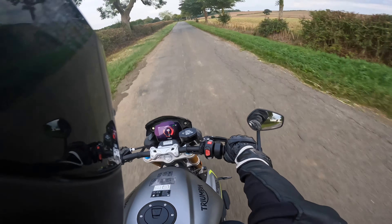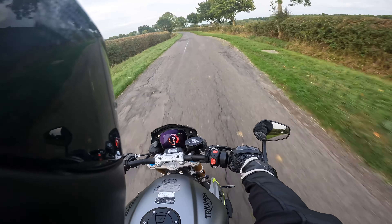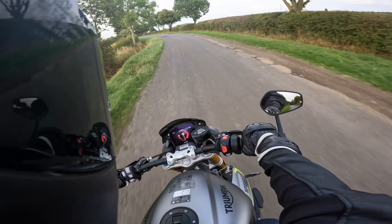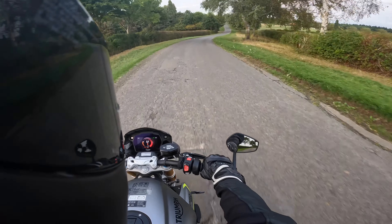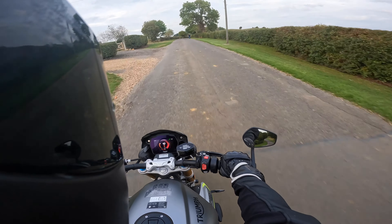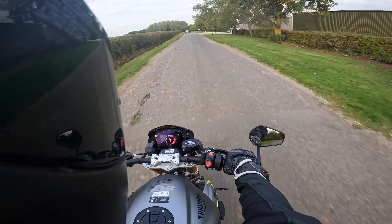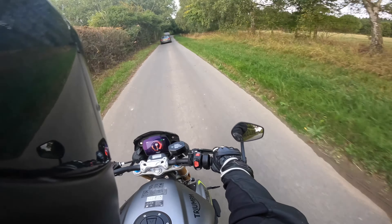The gearbox is nice and smooth — I feel it might be slightly smoother on the 1200 RR actually, but this particular example is nice. It is clunky going into first but apart from that nothing to complain about. It's bumpy — you're really giving your knees a workout holding on. The quickshifter is lovely and smooth, as most Triumph shift assists are.